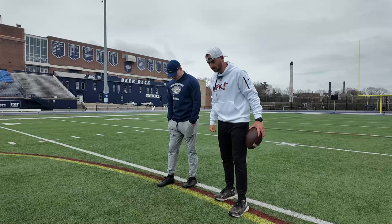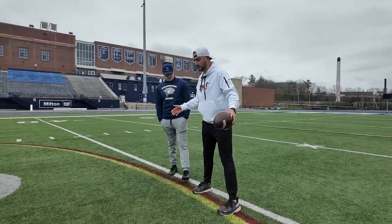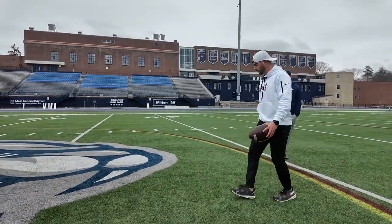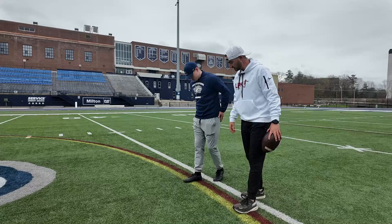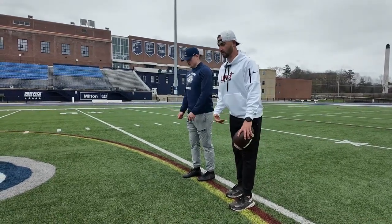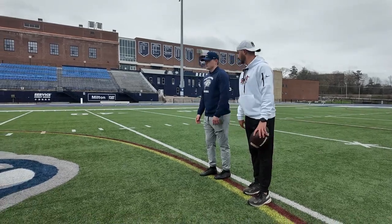We talk about our stance and start. We don't want to be too wide because as a punter and as a human being, we naturally walk close together — that's how we want to be when we start. We want to be in a ready position, close together and ready to go. Weight is forward, arms are to our side, and that's how we're going to start our punt.